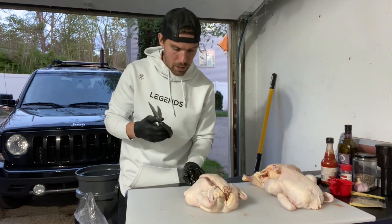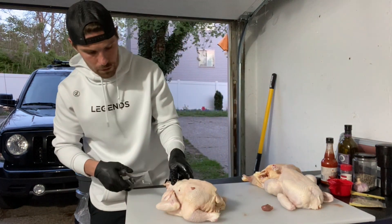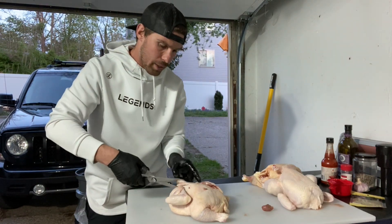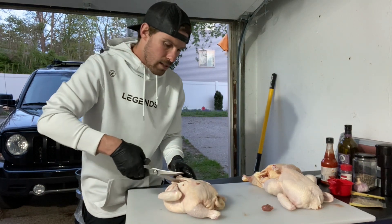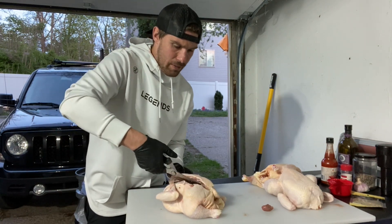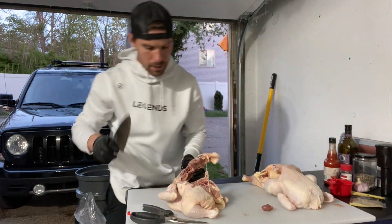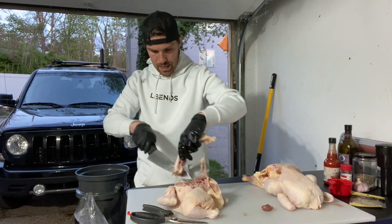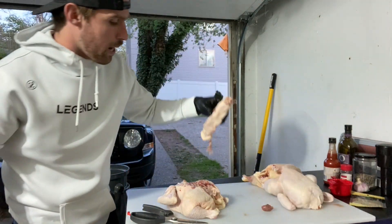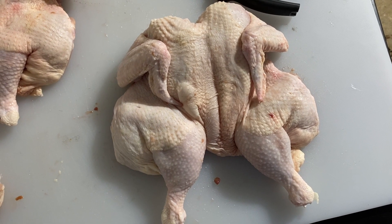That was super simple with good sharp shears. On the way back it might be a little bit easier if you flip this around and go the other direction, but we're just following that spine, cutting all the way down the bird. There might be a decent amount of bone you have to cut through, and a couple of pieces here and there that the shears won't get through — just come back in with your knife and clean that up. There we've got our chicken spine out and our chicken has been spatchcocked.